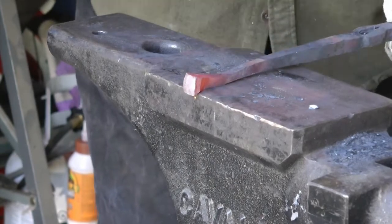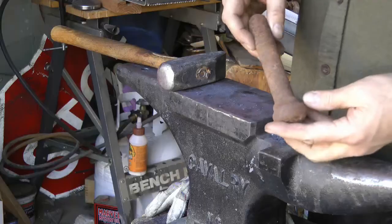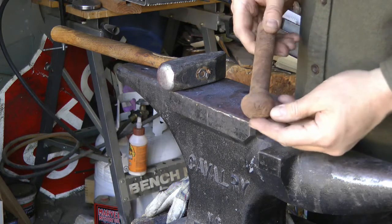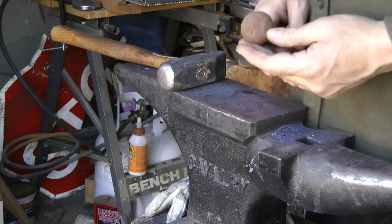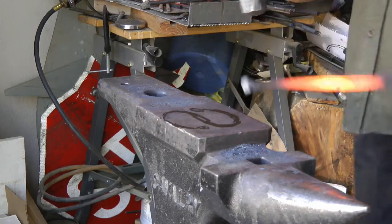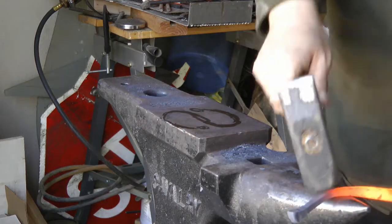Just drawing it down. Now there's a shot of what's going to become the pommel. That great big old bolt was once part of a railroad, and I found out later that those bolts are quite a bit tougher than you'd expect.